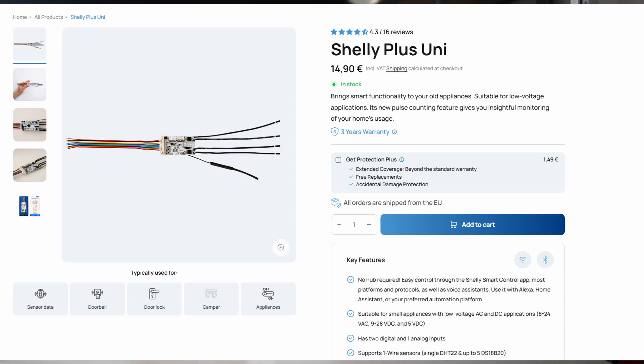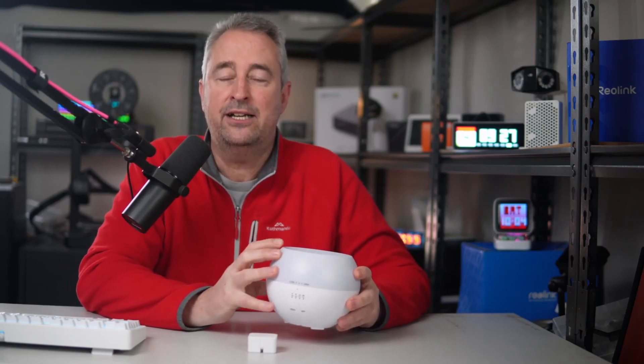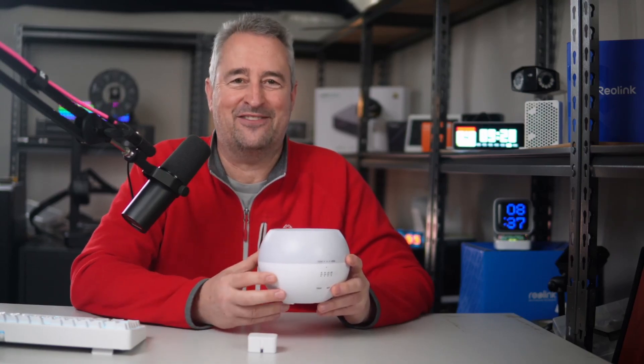Today I'm going to show you my third method, which is using a Shelly Uni. The reason I've chosen this device is threefold: first, it's a very small board; second, it is protected from moisture — important because a diffuser naturally produces a lot of humidity, and the Shelly Uni has a special protective coating to prevent corrosion. Third, I can control both switches separately — one for the light and one for the diffuser itself — and I can also add a temperature sensor to measure temperature inside the device.